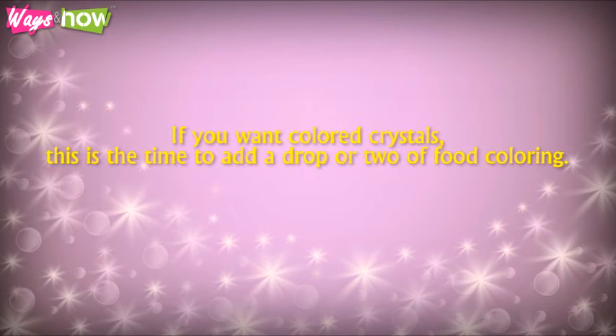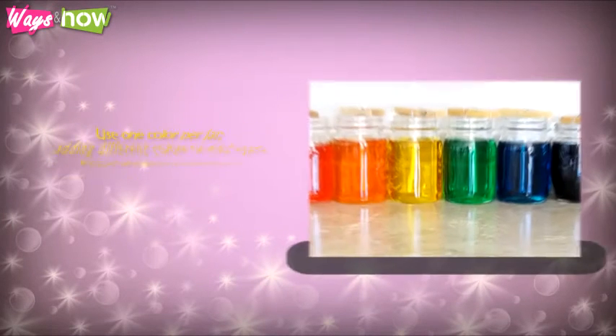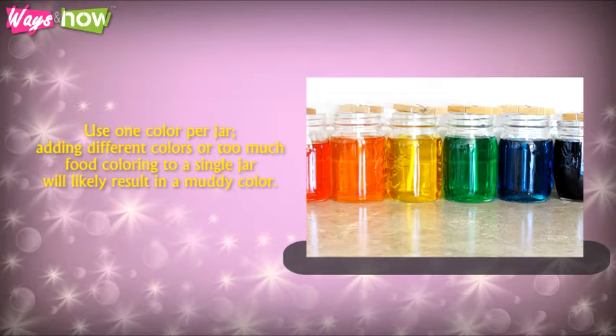Step 5: If you want colored crystals, this is the time to add a drop or two of food coloring. Use one color per jar. Adding different colors or too much food coloring to a single jar will likely result in a muddy color.